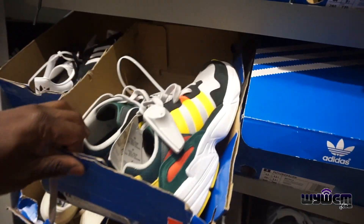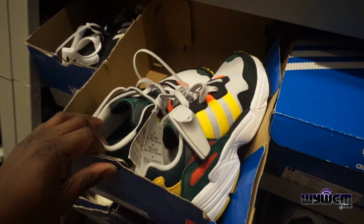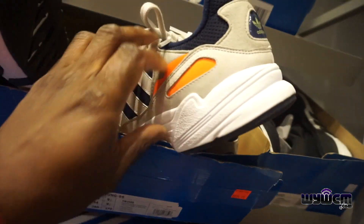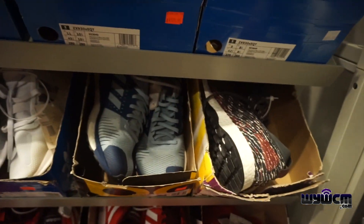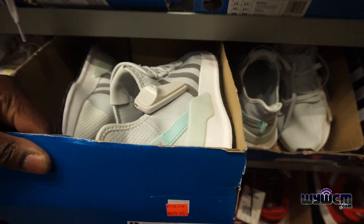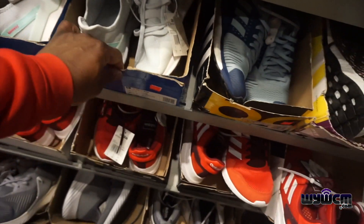Some Yung 96s — $84 minus 50% — but this is a size 7. We have this colorway right here, $85 minus 50%. We got this one — this is my size — $80 minus 50%, but I'm not a fan of that shoe.